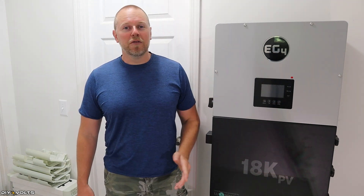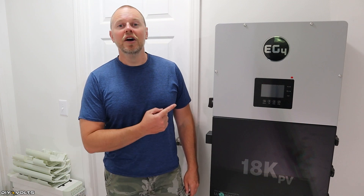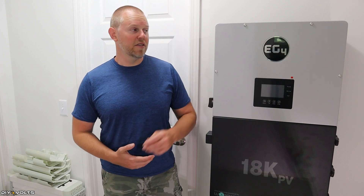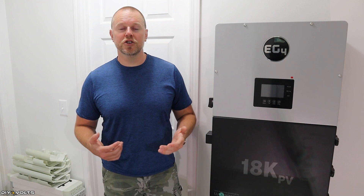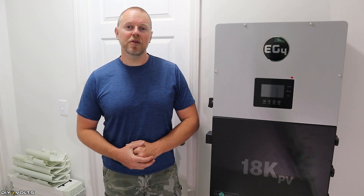I hope you found this quick overview of the EG4 18K to be helpful. I will have links to the Signature Solar page down below so you can learn more or get a unit for yourself. Stay tuned for the Ethos battery install, the install of the EG4, and a few other videos showing how this unit performs in my house. I'm Seth with DIY Volts, and I will see you in the next video.